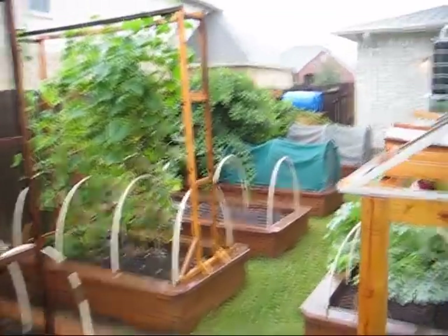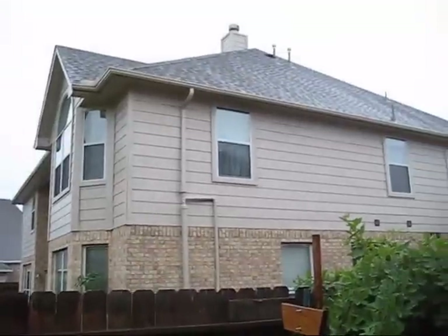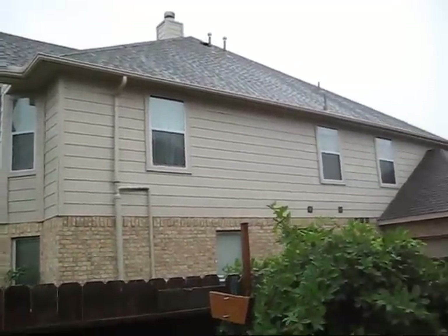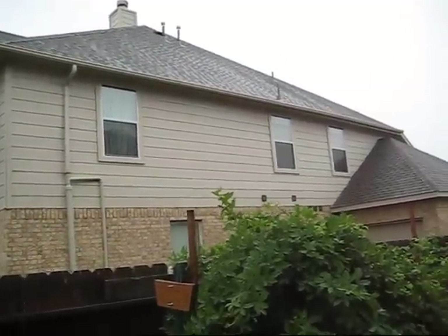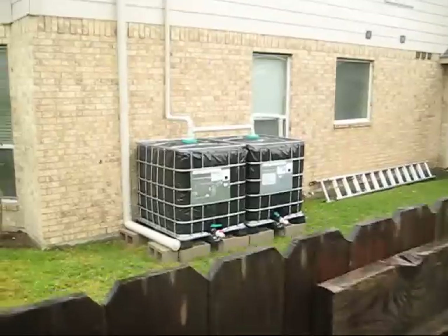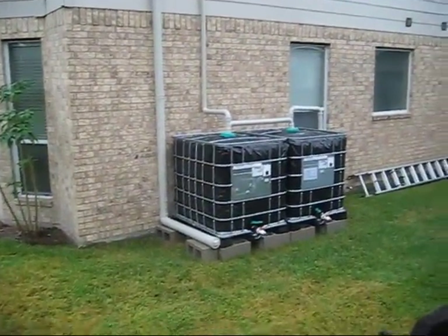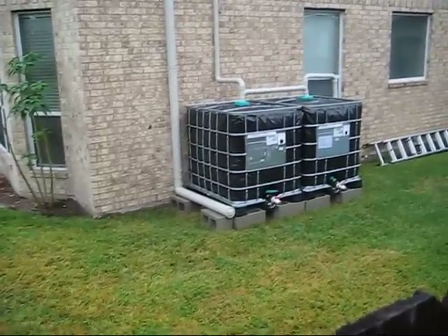I wanted to give you an update on the rainwater retention system and exactly what's going on. Here's my neighbor's house and there is her roof line right there. She's got her gutter just running on this one side — it's a two-story house and she's got her rain gutter on the north side. At the end of that first flush system it's dripping, which is how we have it set up.